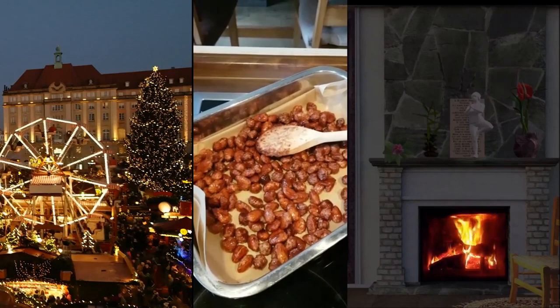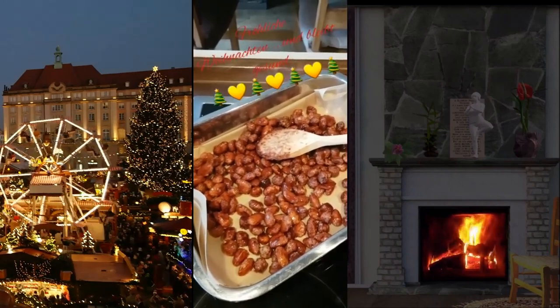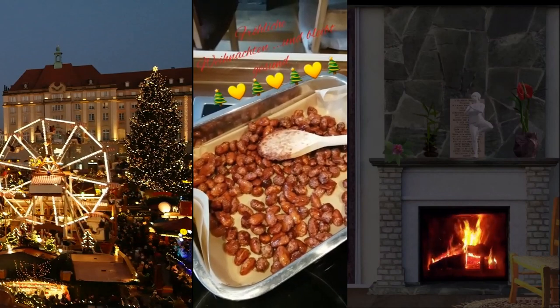Ich wünsche euch allen schöne Weihnachten, eine schöne Adventszeit. Kommt gut ins neue Jahr und bleibt gesund.